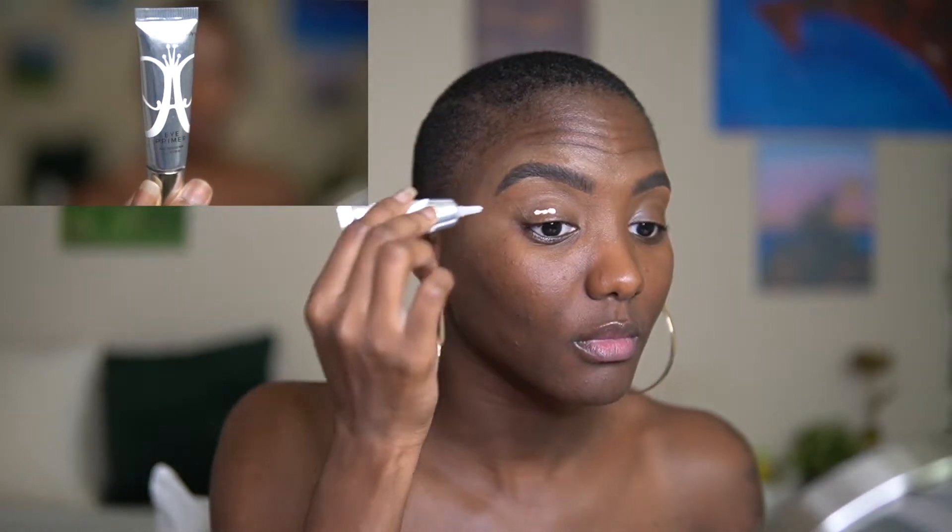For the eyeshadow, I always go in with my eye primer from Anastasia Beverly Hills and I spread that all over with my brush. This is going to be the foundation for my eye color and it's just going to help with keeping the colors pigmented and bold.